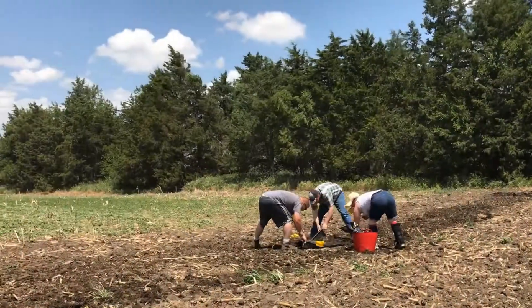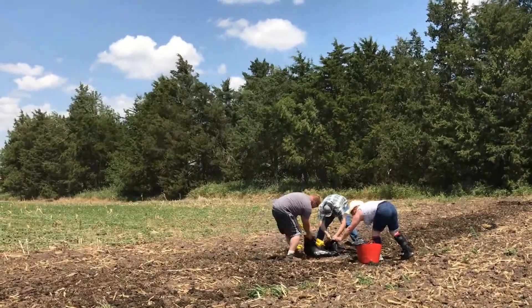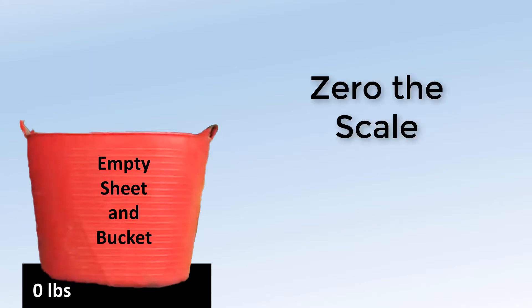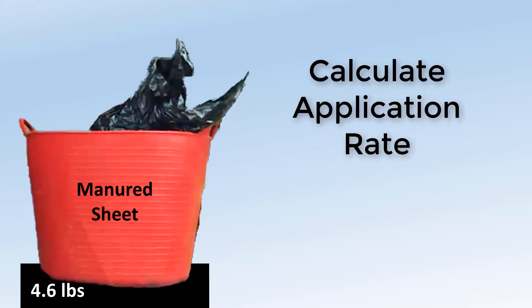Once past the sheets, collect each one, making sure not to drop any manure off of the sheets. Place your empty bucket with an empty sheet on the scale and zero it. Remove the empty sheet and place one of your full sheets in the bucket. Note the weight and calculate the application rate.